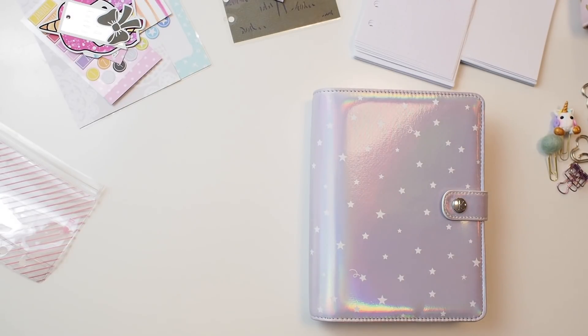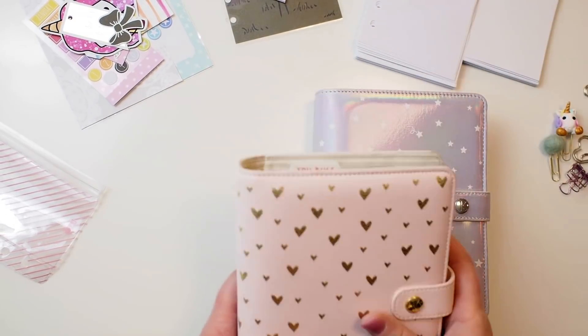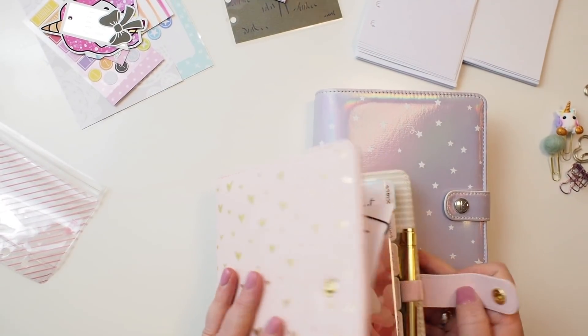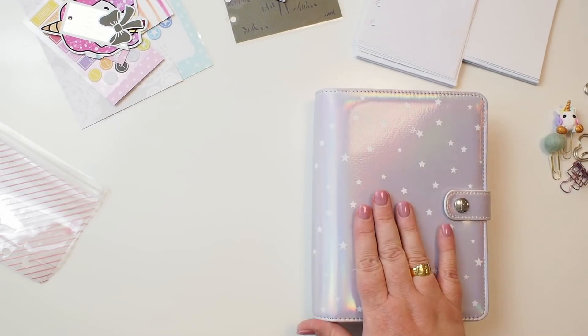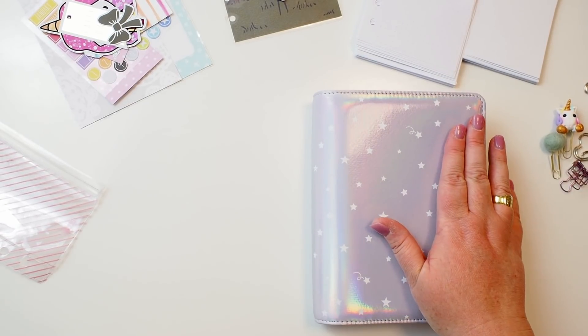Hello and welcome back to my channel. Today I'm excited to set up my new Kiki K 'Count Your Lucky Stars' holographic medium-sized personal planner. Excuse my voice, I have a bit of a cold at the moment. I decided to move out of my Metuu planner, which I adore and find absolutely beautiful, for the meantime while I'm using the holographic planner I just received as my Kiki K planner insider review planner.